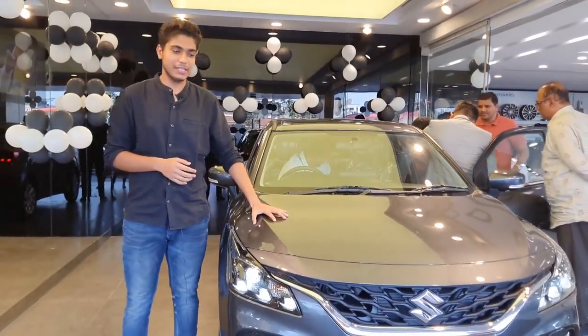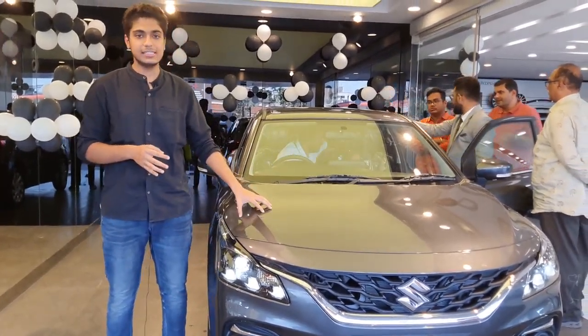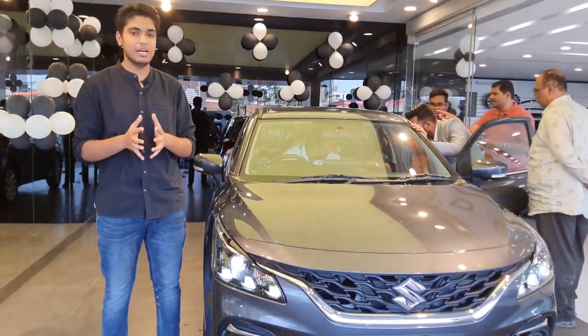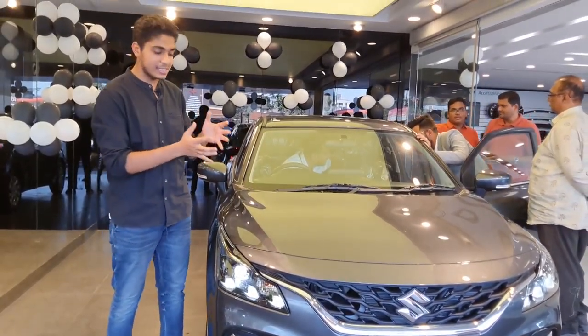Hi guys, welcome to GIO Automotive. I am Gaurud Vani and today we are here for the Zeta variant of Baleno. It is available in four variants. Zeta is the second top model of Baleno. In the previous Baleno, Zeta was considered the most value for money option and the highest demand was the Zeta variant itself. There are some features that it misses out but there are some features that it gets as new features.